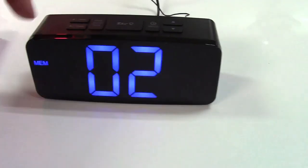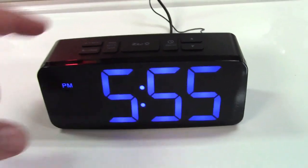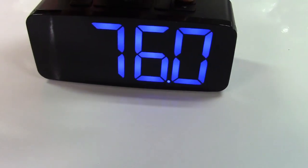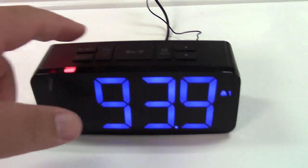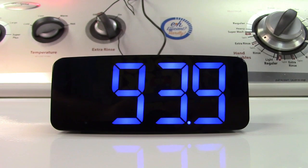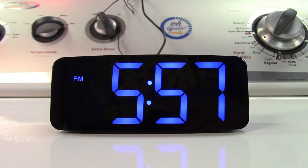To set a second station, hold that button, press up to select memory location two, and press to save. To set the alarm to wake to radio, press the alarm button, set the time, then press this button to select between buzzer or radio. On radio, tune in whatever station you want, then press the alarm button and it will wake you up to the radio.